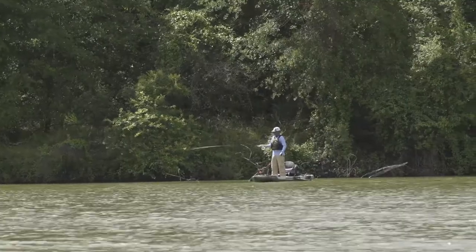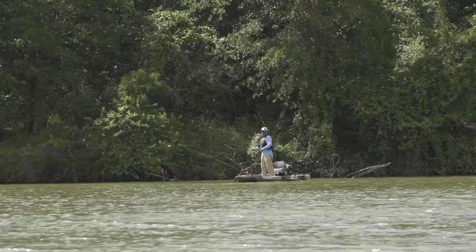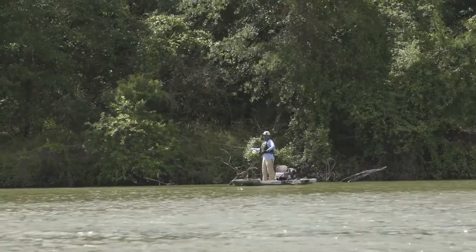Fly fishing is obviously easier when you're standing than when you're sitting, so we optimized the standing area — inches wider than a lot of other kayaks — so that getting up and standing from a kayak and fly fishing was not only easy for seasoned fly fishermen, but friendly for beginners trying it for the first time.